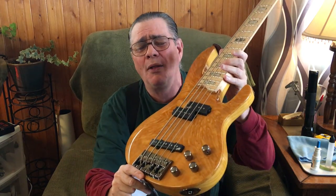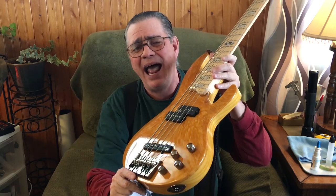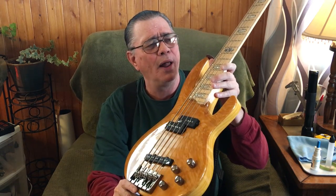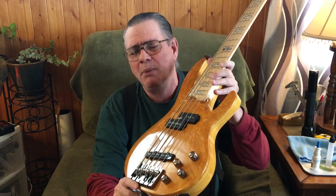These pickups are passive — I forgot to say that too. The two-way EQ is only enhancing the output of those pickups, controlling the highs, treble, bass, and mids depending on where you've got the knob set.